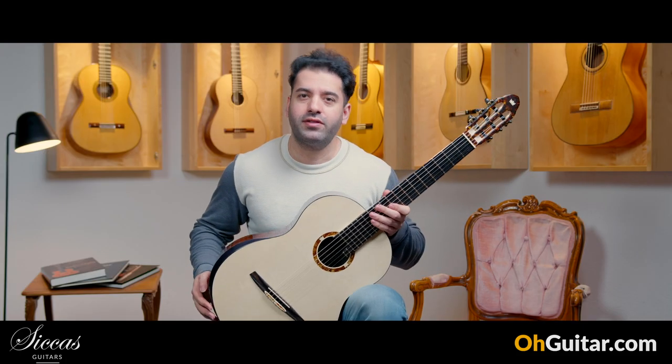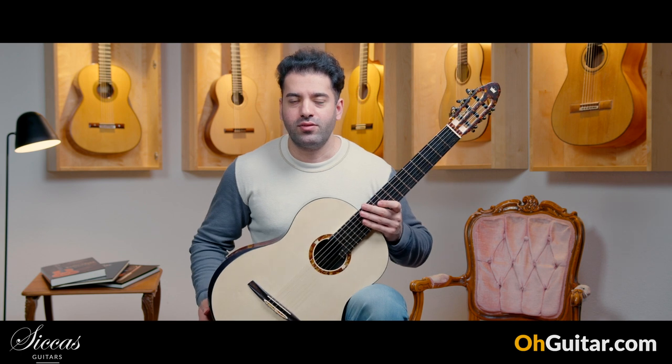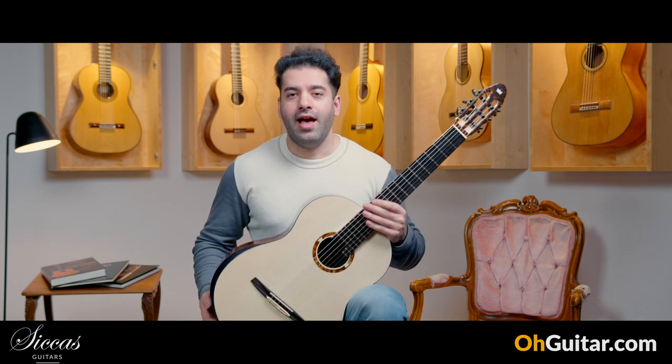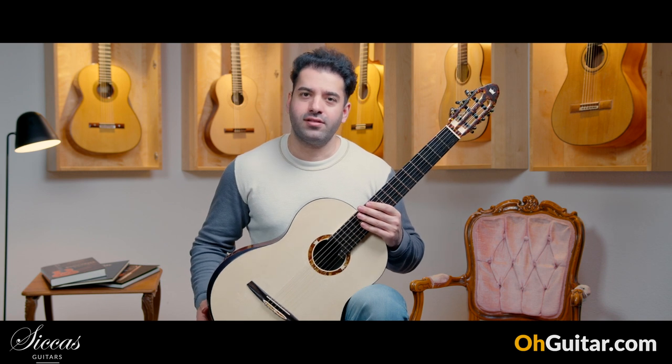This was also the last guitar of this week. I hope you enjoyed this week's weekly guitar meeting. Have a nice weekend and see you next week.